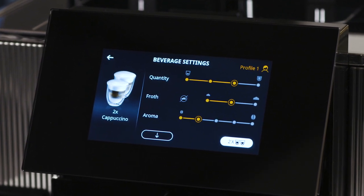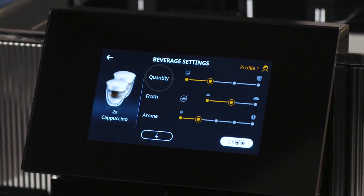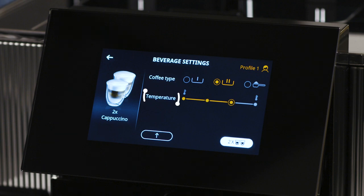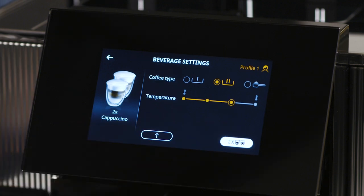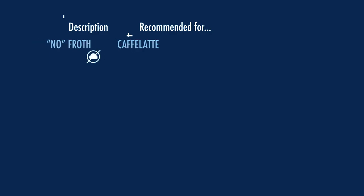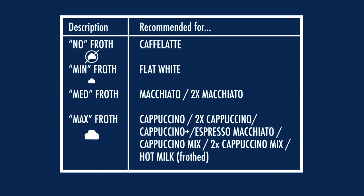From here, you can choose the quantity, froth, aroma, coffee type, and temperature. You can control the level of froth from the milk carafe electronically. The recommendations for each type of beverage are shown here.